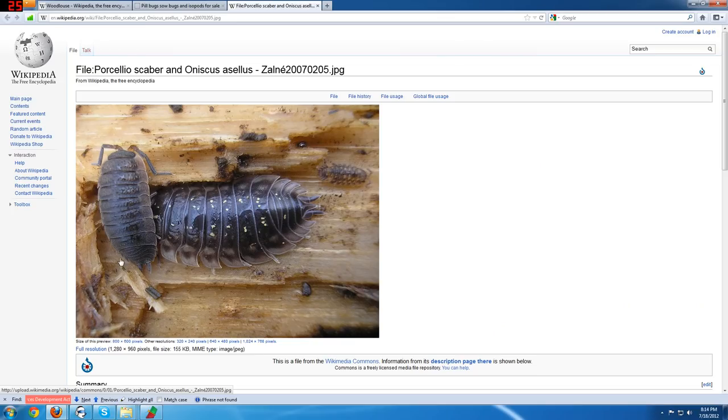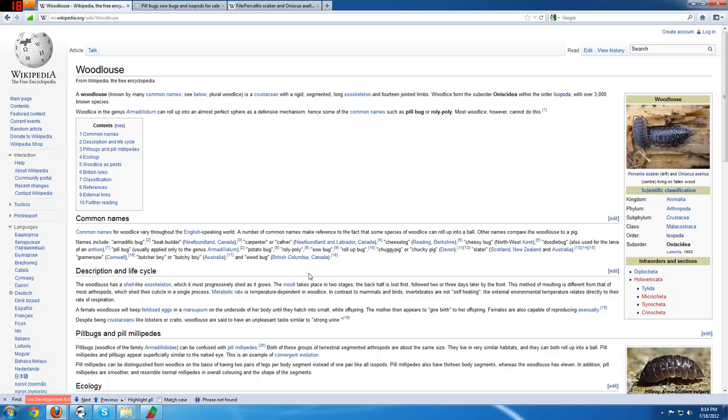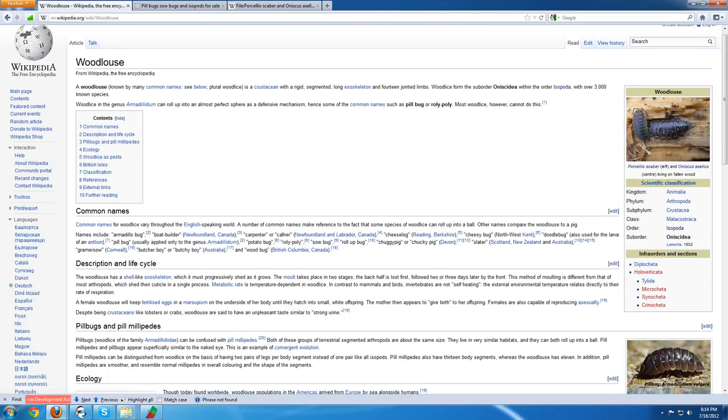A brief overview: Porcellio scaber is this gray insect right here, and Oniscus asellus is this one right here, also called the ridged wood louse. Most of the ones you'll find in the States are going to be Oniscus asellus, but sometimes you'll find Porcellio scaber. A quick look at the Wikipedia page reveals some pretty interesting information on these guys.